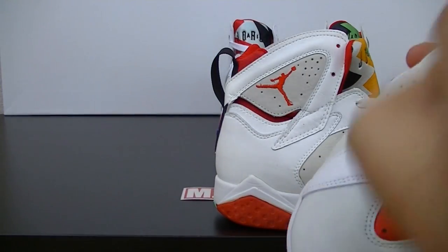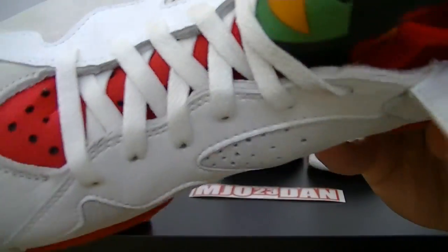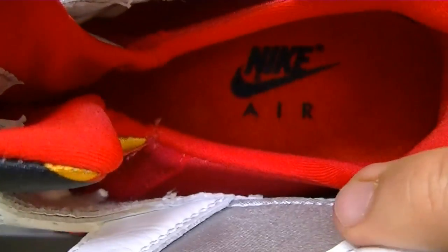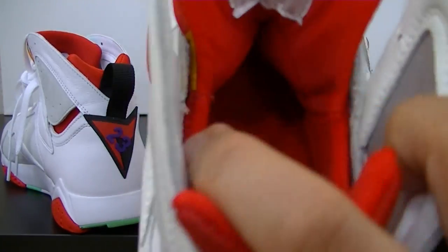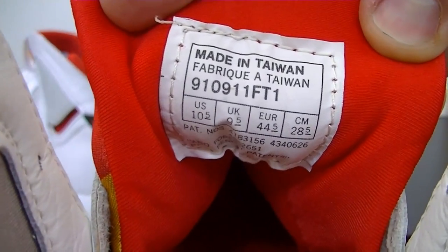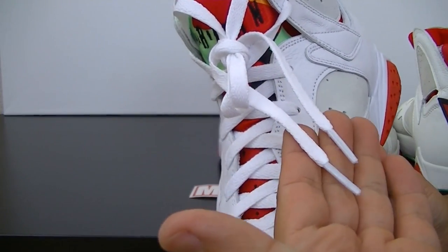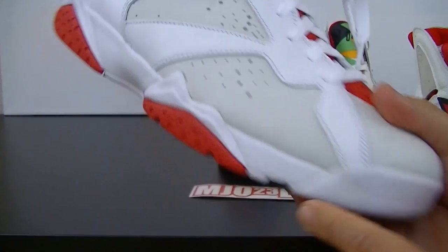One cool thing about the retro is that it has 'Nike Air' on there with no registration marks, whereas on the OG it has two — one by the 'e' in Nike and then one right above the Swoosh. The retro also stayed true to the OG in that it didn't have those silver lace tips as they did with the Countdown Pack — thank you Jordan Brand for doing that.